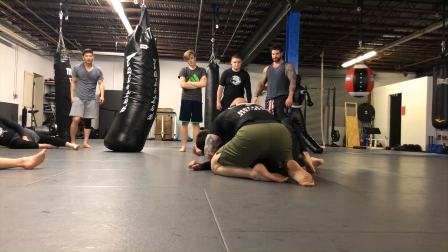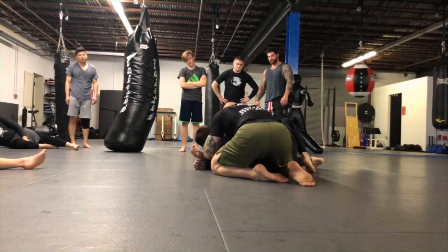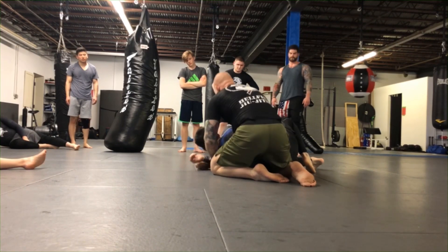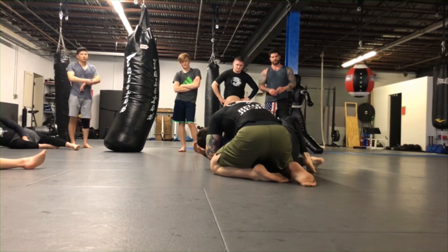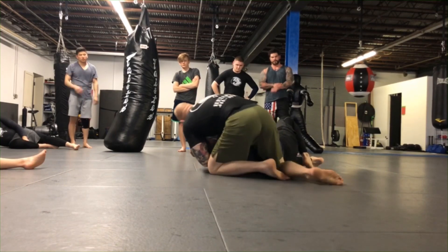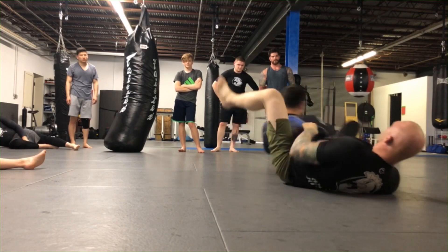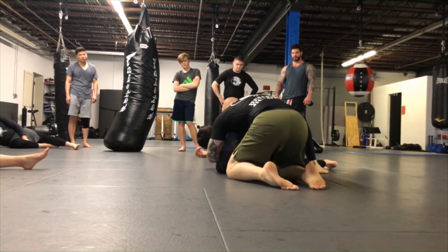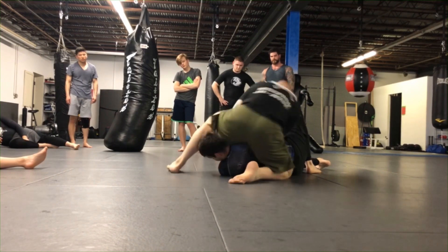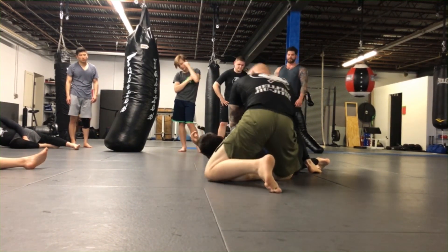Sit your hands to the front, then trap the arm. You'll have basically a seatbelt grip - I always like to grab it tight. Once you get this you have lots of options: step over, take the back, move it further and work the arm. You've got a lot of options once you're here.